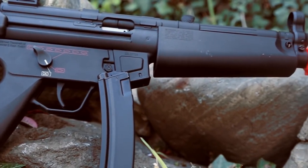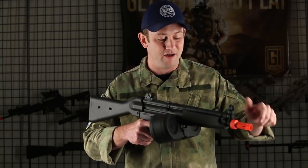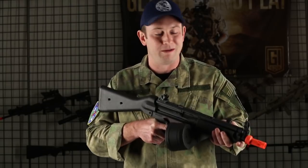You do have a functional charging handle which is going to reveal the hop-up adjustment, which is very handy on the field. I like the fact that you can use this charging handle — it makes it feel like a much cooler MP5.